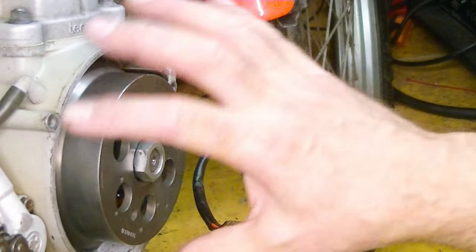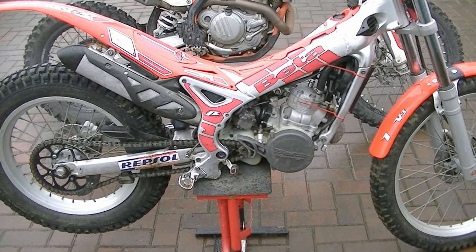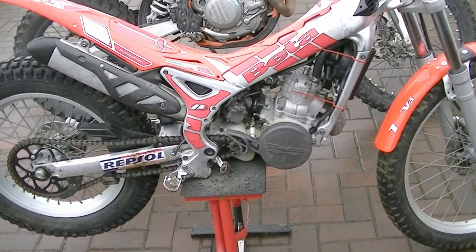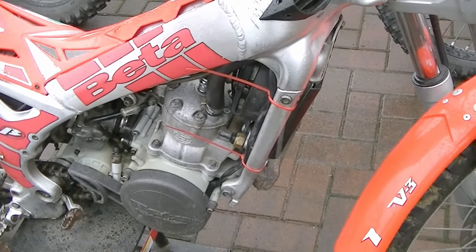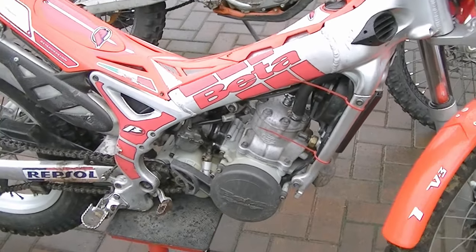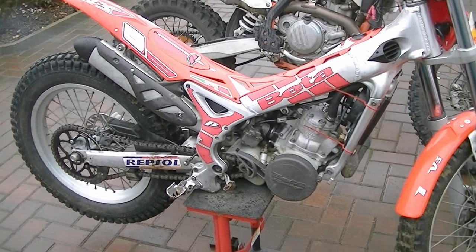So there we are, back together — put the cover on, reconnect it and we'll see if we got a spark. And success! She's running again. Started first kick actually, so hopefully we're good to go and I can ride her tomorrow. Thank you.